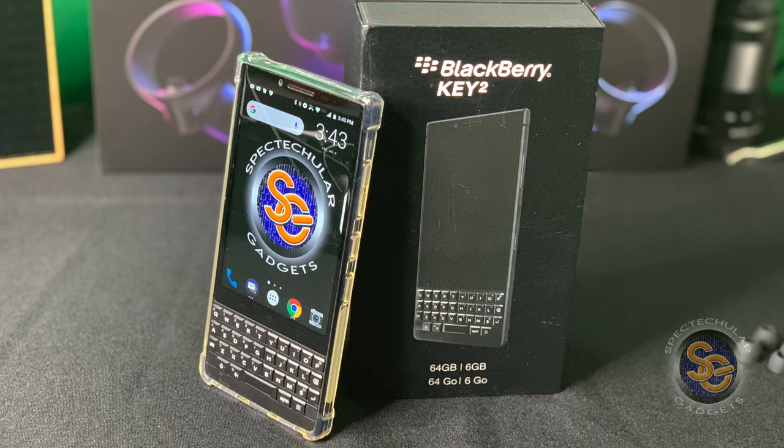So this about wraps it up for my unboxing and first impression of my very first Blackberry device. I do understand that it is the Android version and it's not running the Blackberry operating system — I don't think that's a thing anymore. But no worries, I do have another Blackberry device coming so I can feel what it's like to use what some of you guys call a true, real Blackberry device. I want to thank everyone for sitting around and chilling with me as we go on this journey, and until next time, I want you all to have a spectacular day. Later.